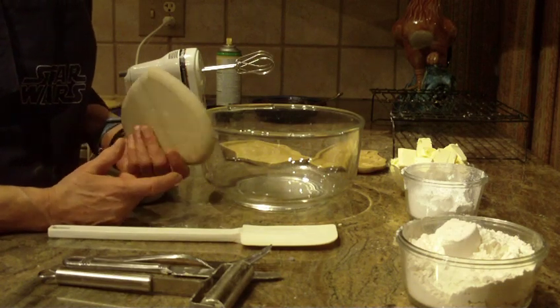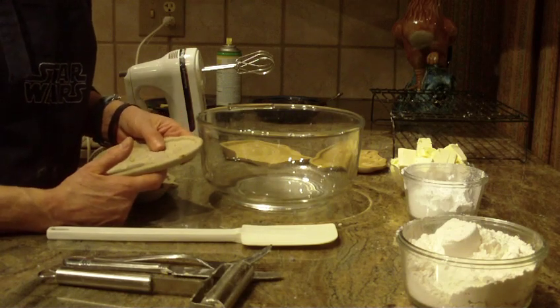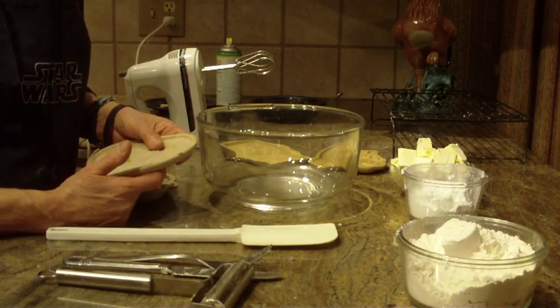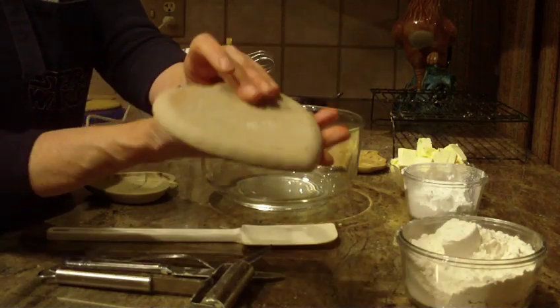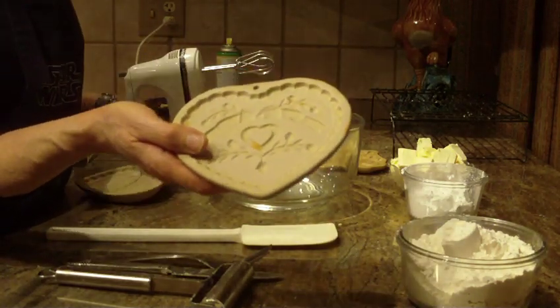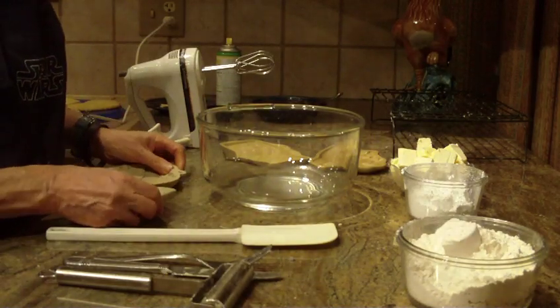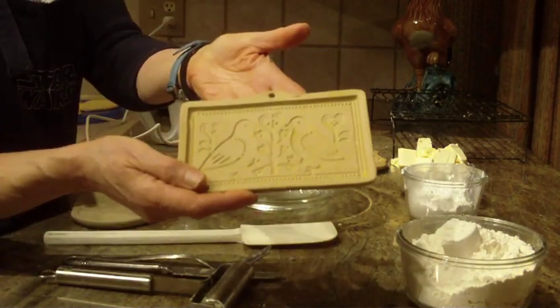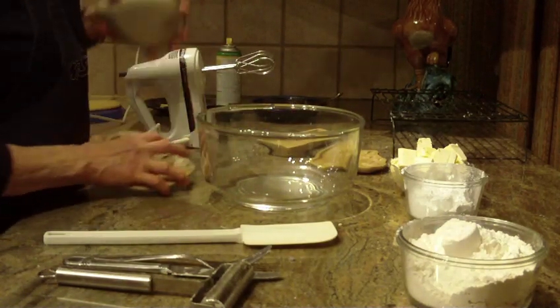Hi, this is Diane, Love to Bake, and we're going to bake shortbread tonight. This particular recipe is easy, quick, and fast. I tend to like to use my clay cooking molds, so I'm just going to show you them real quick — the ones I'm going to use. This recipe, as I said, is so easy to make.